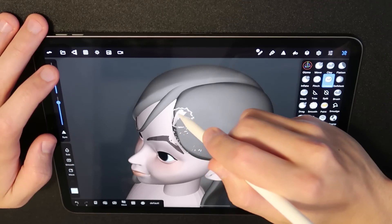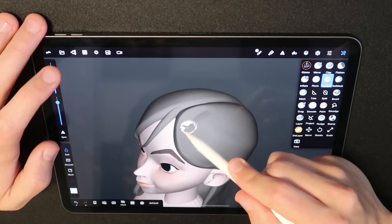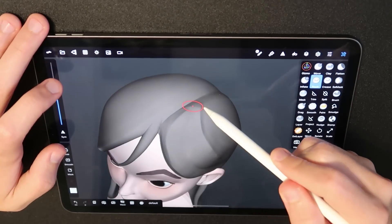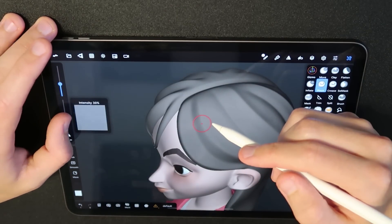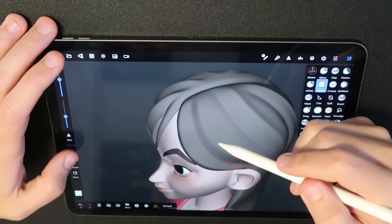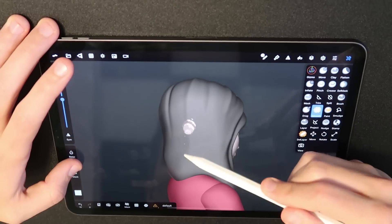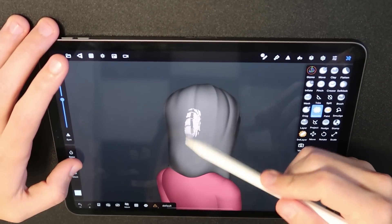For the hair, I start with a basic shape and start adding some secondary form by carving in and pushing out some large strands of hair. This helps give the hair more volume and adds some visual interest — it's really easy to overdo though, so make sure you blend those forms together. Here's a little further on in that process, where the forms are a little more refined with pinch and smooth brushes. This is a fundamental idea called stroke quality, referred to as line weight in 2D.